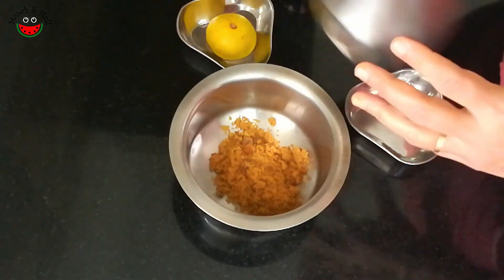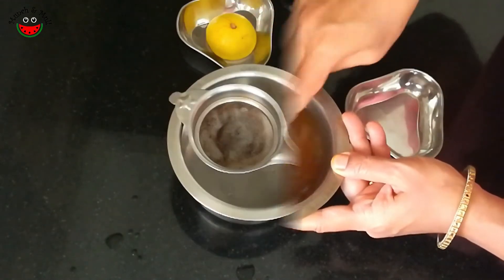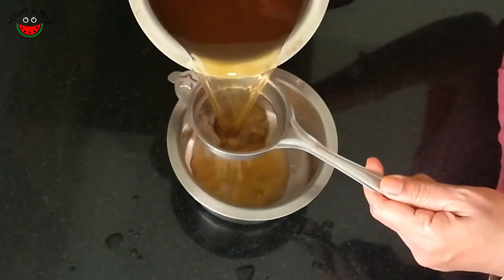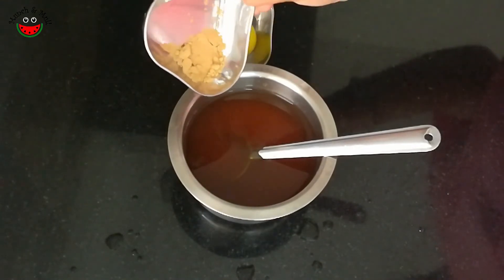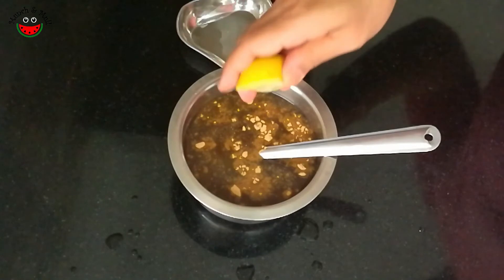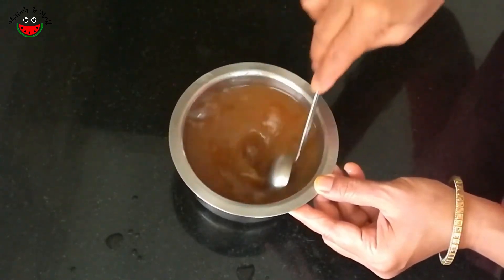Now let's mix the jaggery or cane sugar in two glasses of water. We will filter this jaggery or cane sugar water to remove any sediments. Then I'm adding the dry ginger powder, the elaichi powder, and squeezing about one tablespoon of lemon. And here a refreshing Panagam is ready.